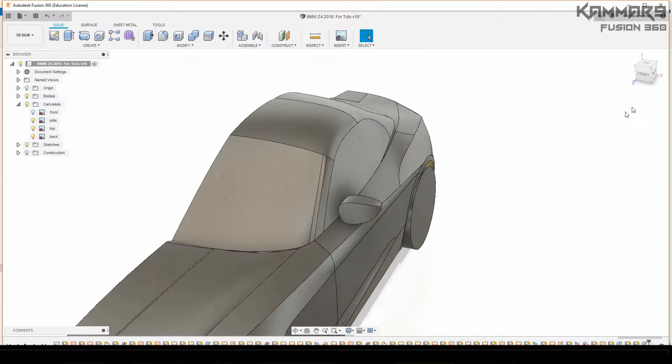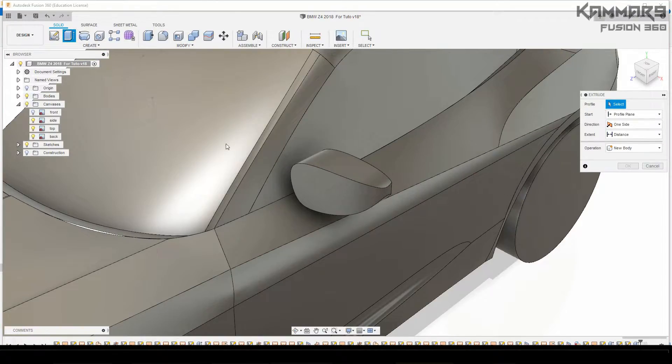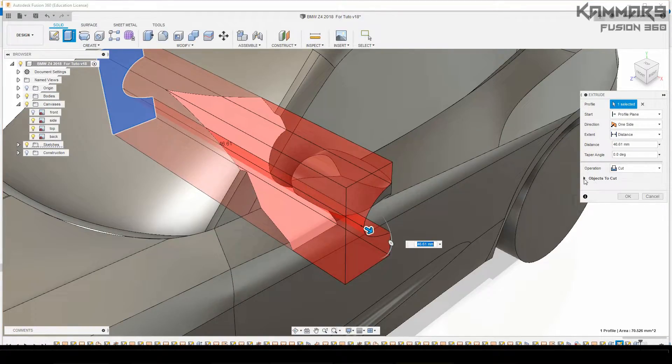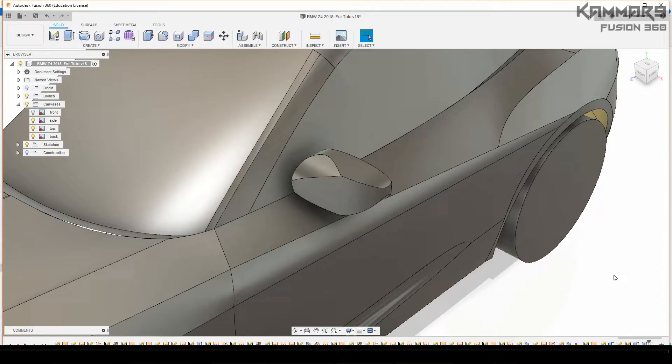Let's go ahead and cut it from the other side with our profile. Just select the profile, use the arrow, click and move — as you can see the red color indicates cutting. Check off all the other bodies and make sure that the last body is the one that's our body here.